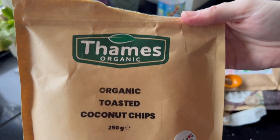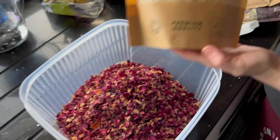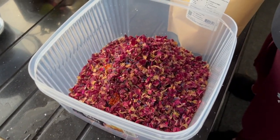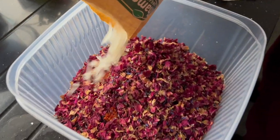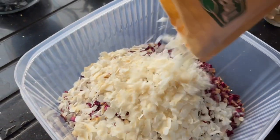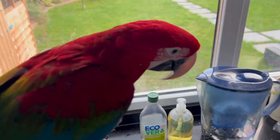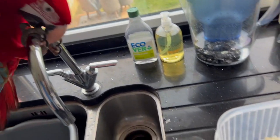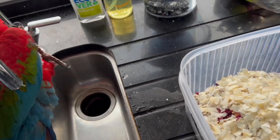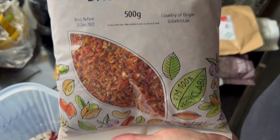Next in we have some coconut chips, also referred to sometimes as coconut flakes. Maui is taking a real keen interest in everything that's going on today — he's actually trying to make his way down off the sink and into the bowl. We'll see how that works out.